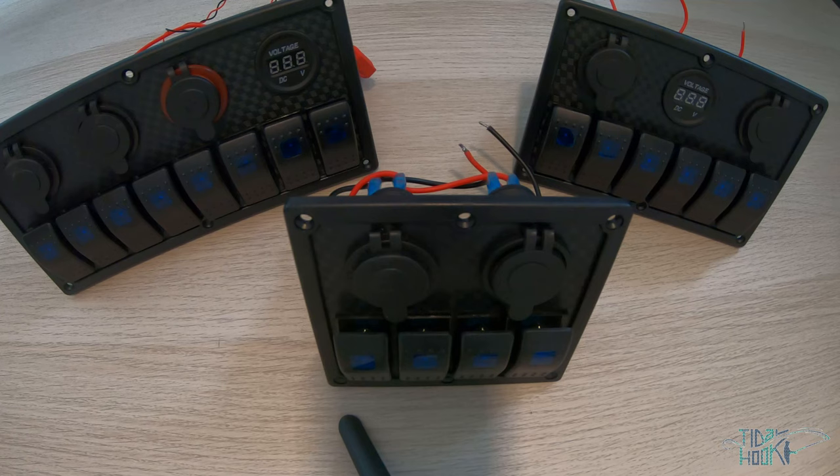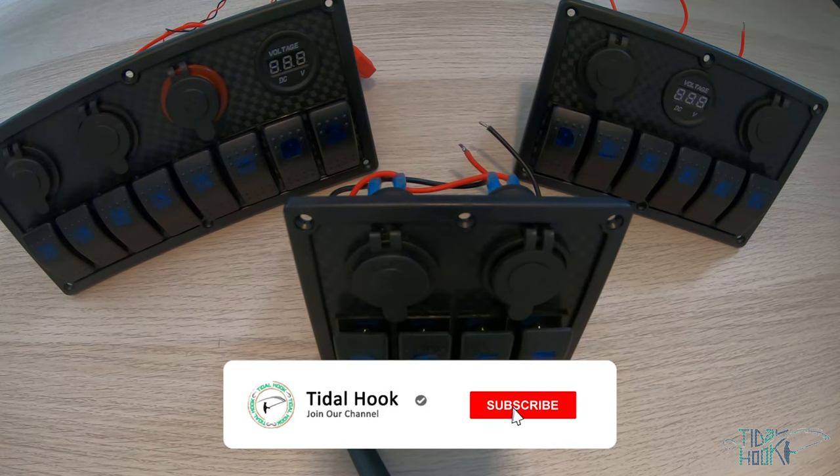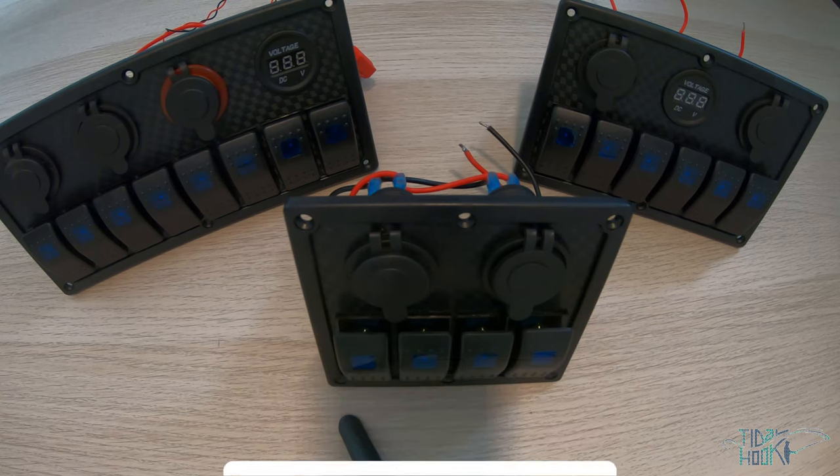Tidalhook has multiple 12 volt marine switch panels available. Today we're going to be looking at the 4 gang with dual sockets, the 6 gang with triple sockets, and the 8 gang with quad sockets.